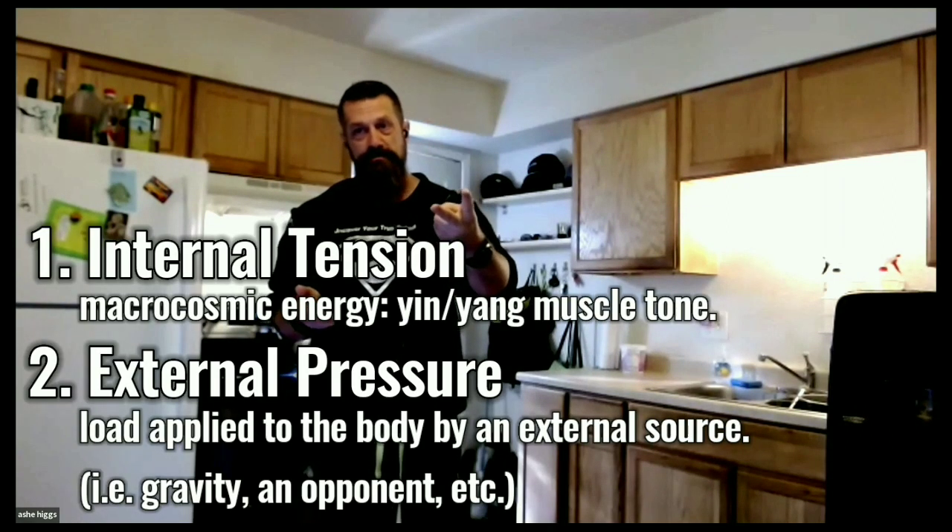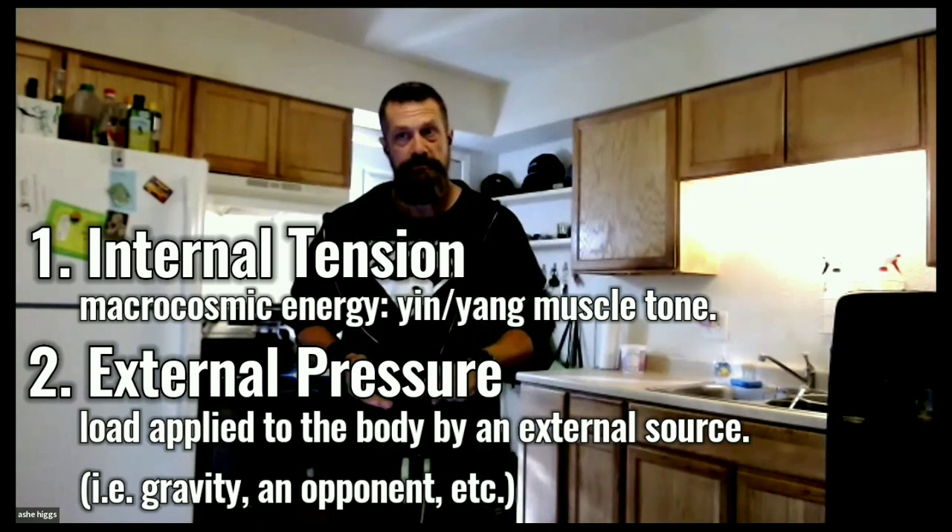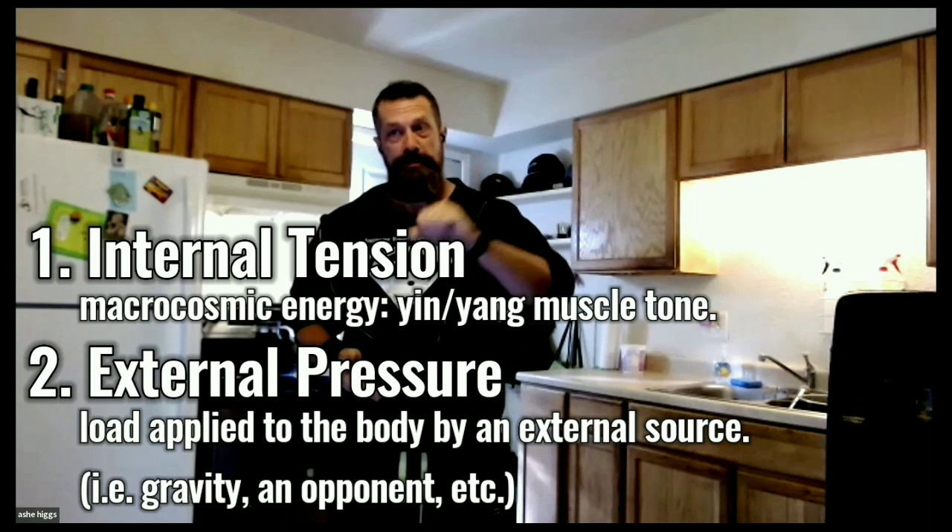So if I'm not going to use reflex, I'm not going to use technique in order to finish the fight, then what am I going to use? Essentially, that comes down to two things: tension and pressure — internal tension and external pressure.